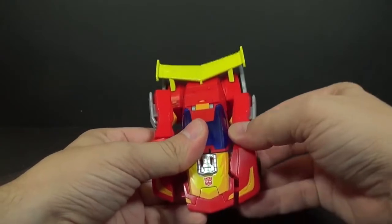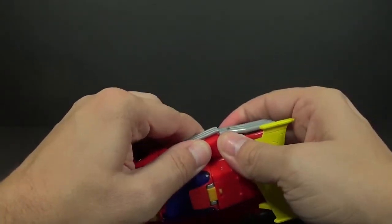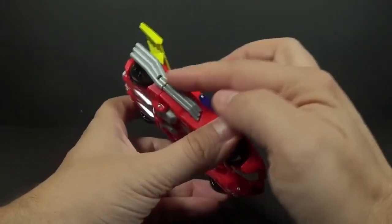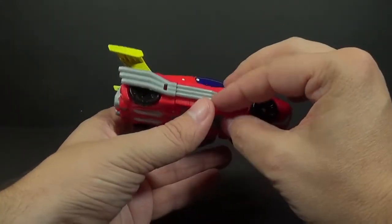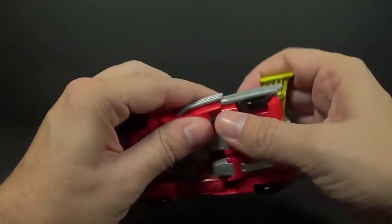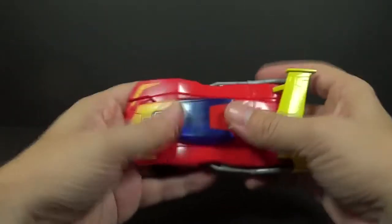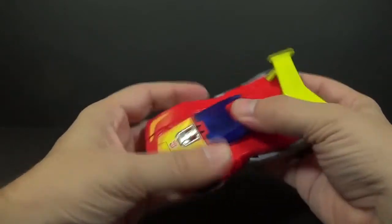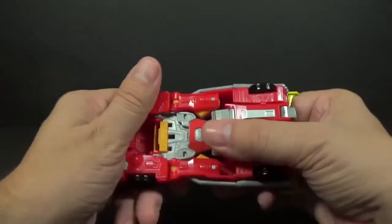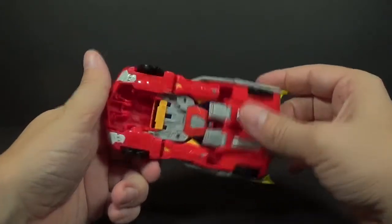Now you want to pull the arms up and connect them to the hood, and bring those pieces underneath here so that it completes the tailpipes. There he is all together and in vehicle mode — he's a little wobbly; I may not have everything exactly lined up perfectly.